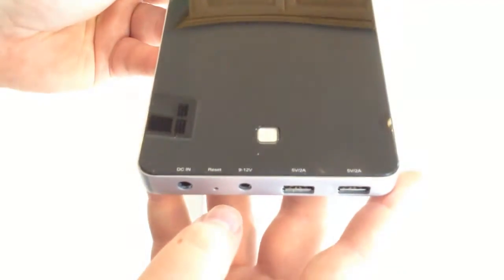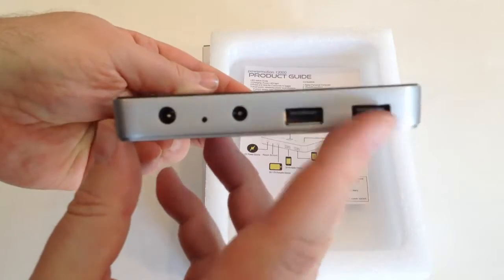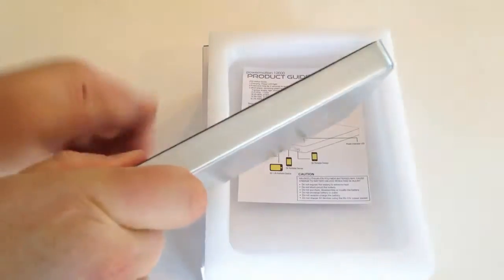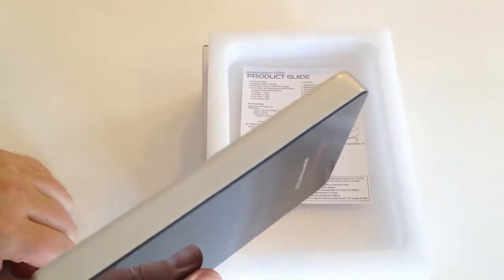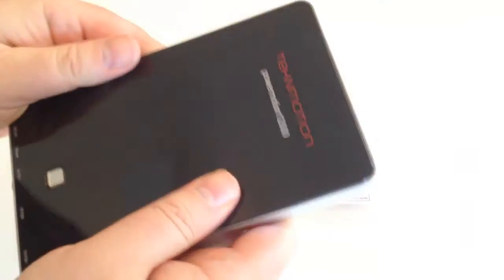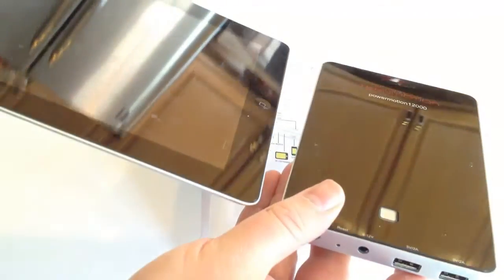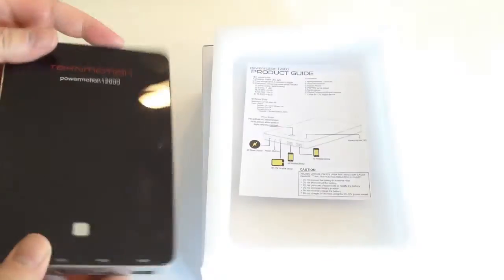Let's go ahead and pull that off — we've got a really beautiful finish on the front. There's some kind of power button here that powers on the device. We've got a five-volt two-amp plug, a nine-through-twelve volt output, a reset button, and a DC-in port. It's really a beautiful device — it looks almost like the back of an iPad. I'm really surprised how thin it is. It's a little bit bigger than an iPad 3, and honestly it looks like they're partners side by side.